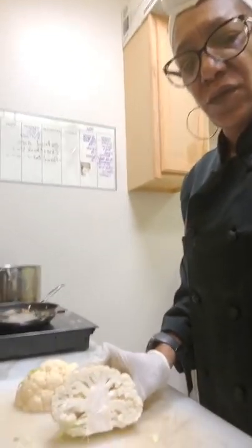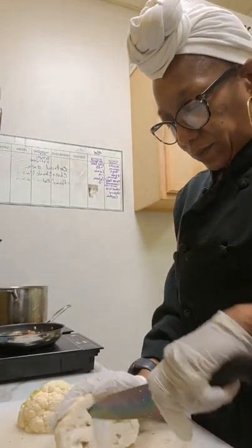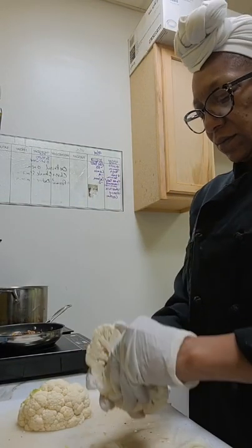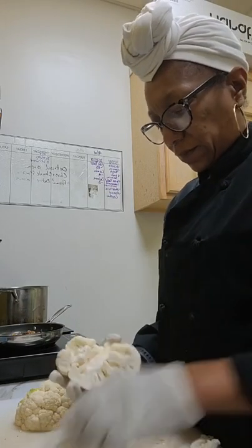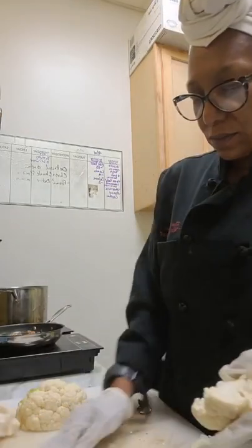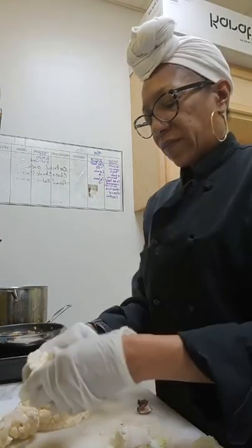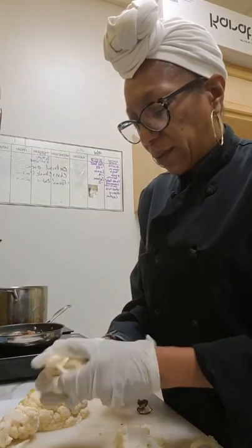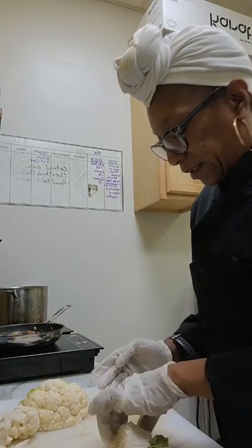Let's get you so you can see it — can you see that? And then just pull that out, and then I'm just gonna break that apart. This is trash. Then I'm just gonna break these apart. Depending on what I want to do with my broccoli or cauliflower will depend on the size, right.